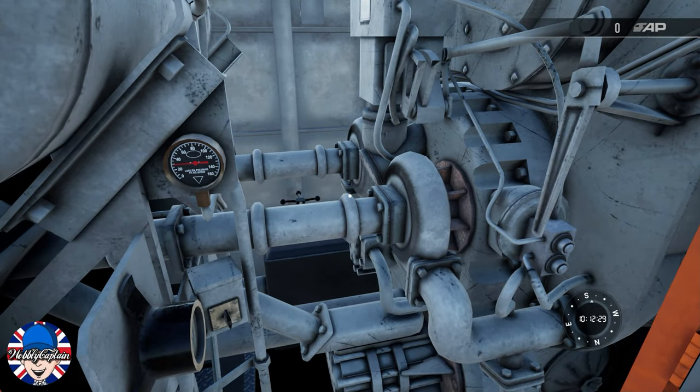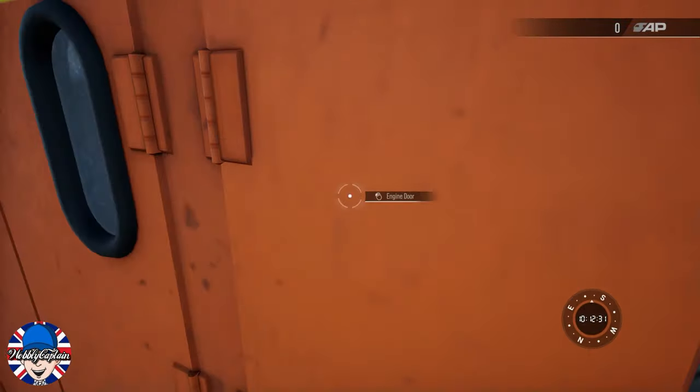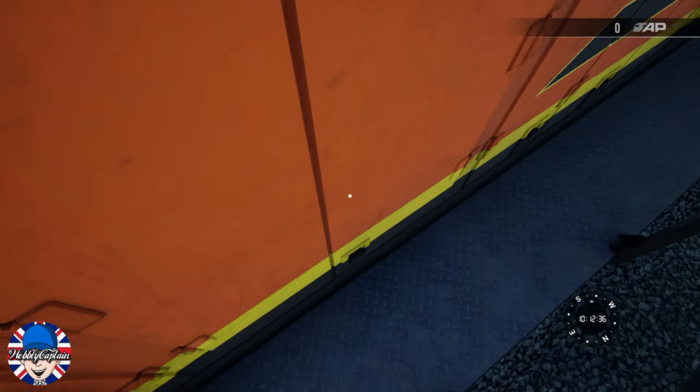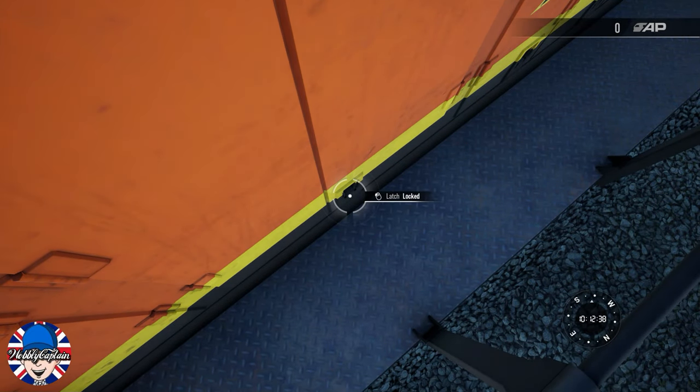Once you're satisfied that the engine is up and running, close the doors in the correct order, lock both latches, and re-enter the cab.